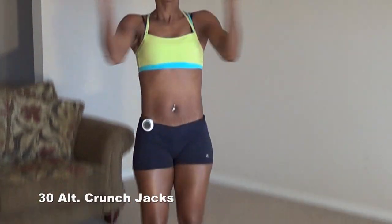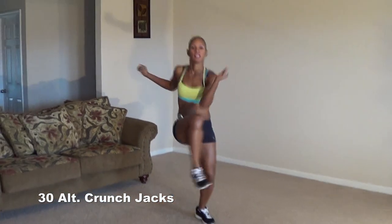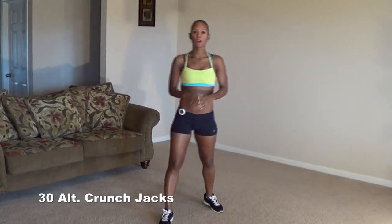The first move we're going to do is alternating crunch jacks. They look like this — come out, come in. That's what it looks like. We're going to do 30 of these.